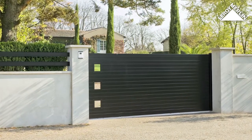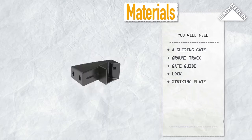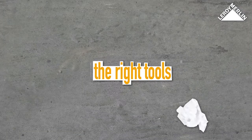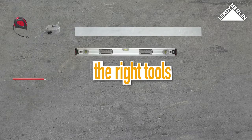You will need: a sliding gate, ground track, a gate guide, a lock, a striking plate, gate stops, and wooden blocks. You will also need a pencil, a tape measure, a mason's rule, a chalk line, and a spirit level.